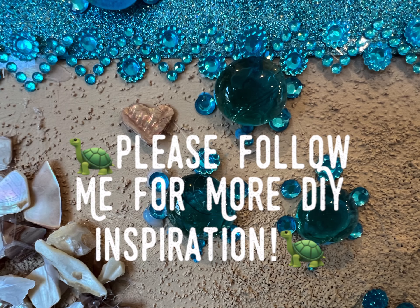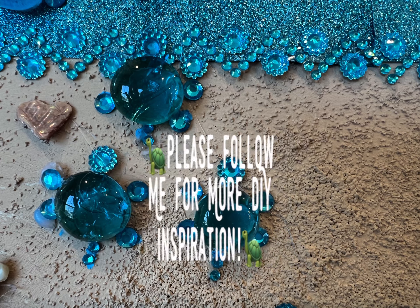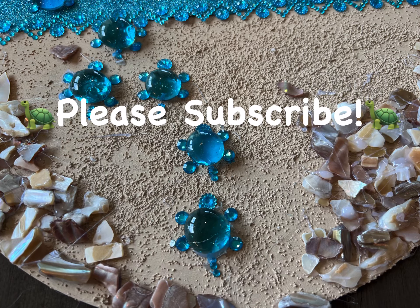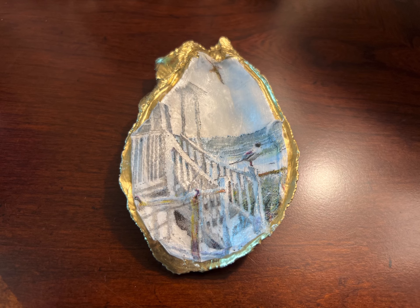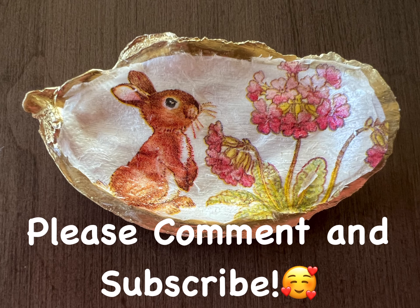I hope you've enjoyed these projects. I look forward to having you visit again. In the meantime, take care and God bless. I'll have a new project video uploaded within the next few days.